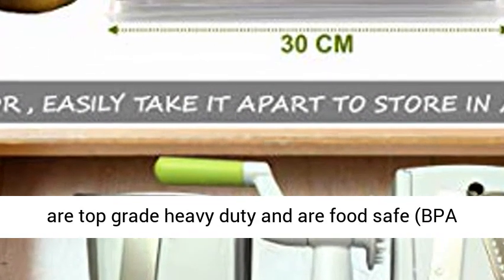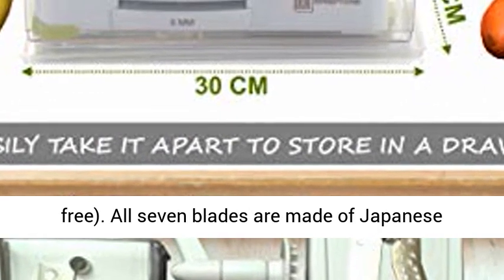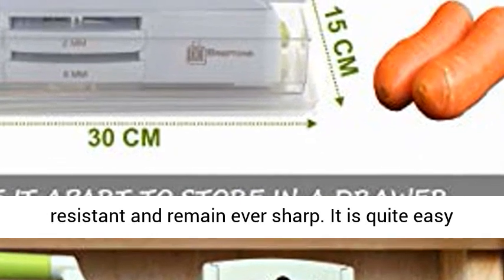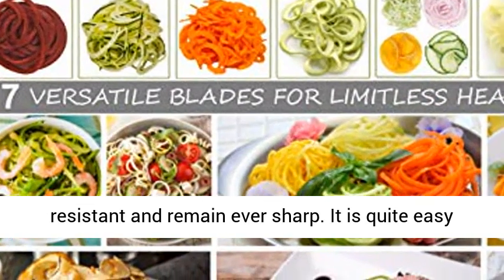this product comes brimful. All ABS plastic components in this unit are top-grade, heavy-duty, and food-safe, BPA-free. All seven blades are made of Japanese 420-grade hardened stainless steel.